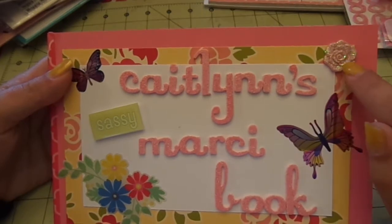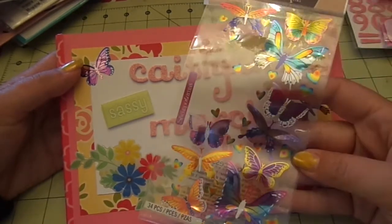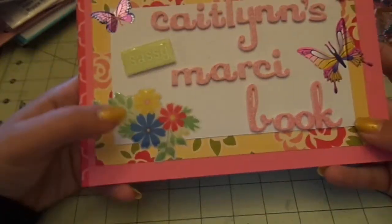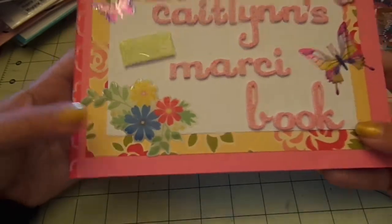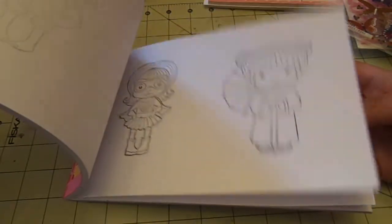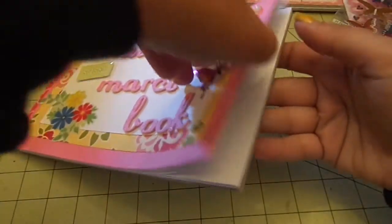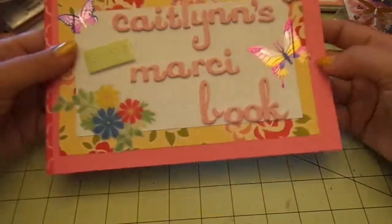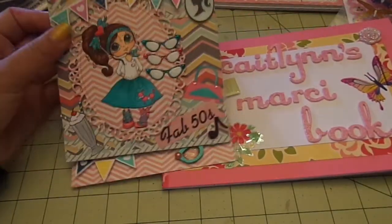There's a little Recollections embellishment on the cover. The two butterflies are Sticko foil butterflies, and there's an American Crafts — I think it's Mayberry — epoxy sticker as well. Then all I did was stamp a different Marcy on each page and fill the book so she can color it up all she wants. It's filled with lovely Marcys — here's a quick flip through.